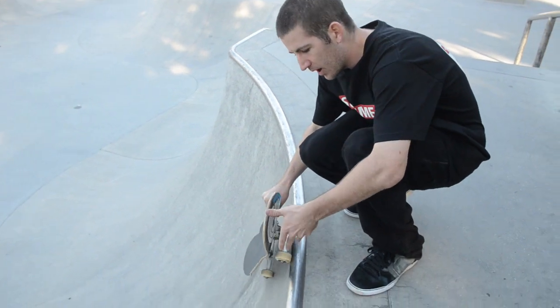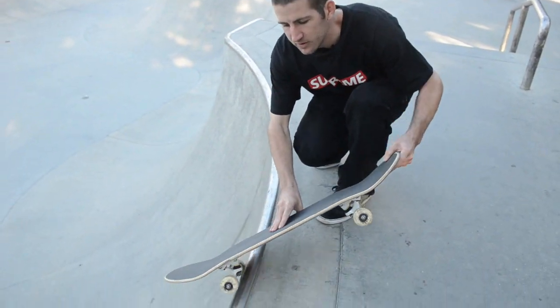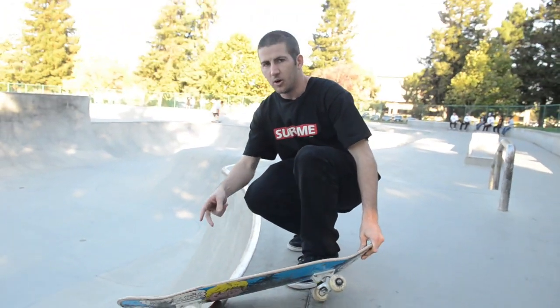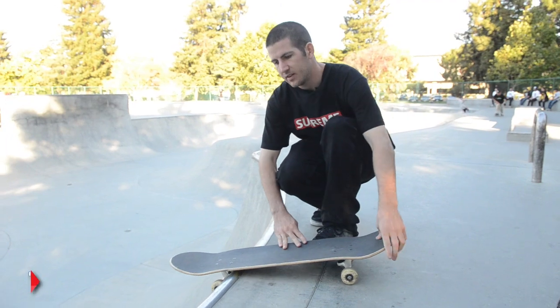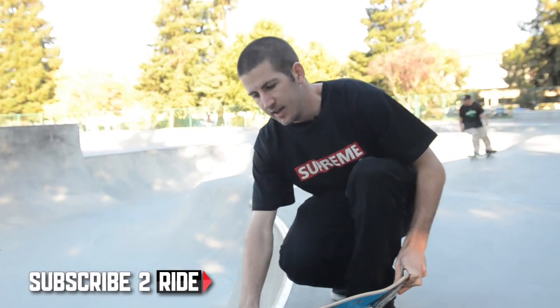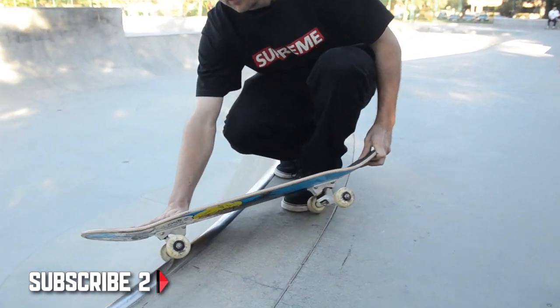You're coming up like you're going to do a rock and roll slide, but instead you're just going to turn it a little bit more until your truck's on there. You're going to want to turn your legs and your board but keep your shoulders the same — that way you're still looking into the tranny. You want to try to stay on top and grind it as far as possible with all your weight on the back foot.